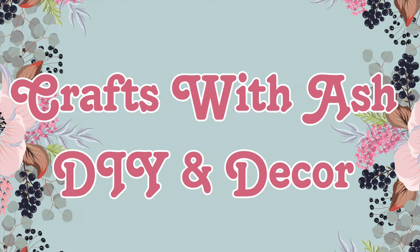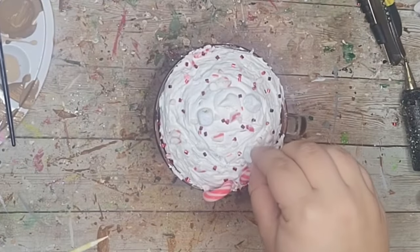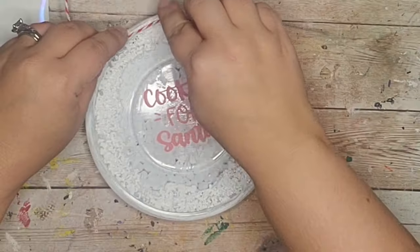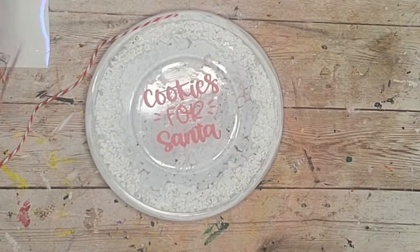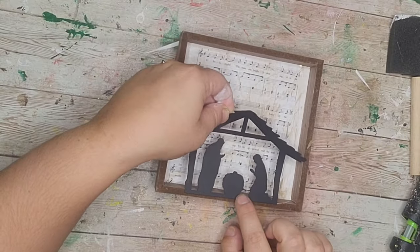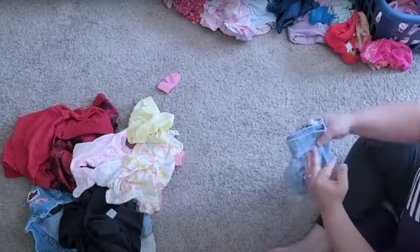Hi and welcome to Crafts with Ash DIY Decor. My name's Ashley and today I put together some of my favorite Christmas tiered tray DIYs from the past. We have a little bit of everything like Santa, peppermint, gingerbread, and more, so stay tuned for some tiered tray inspiration.